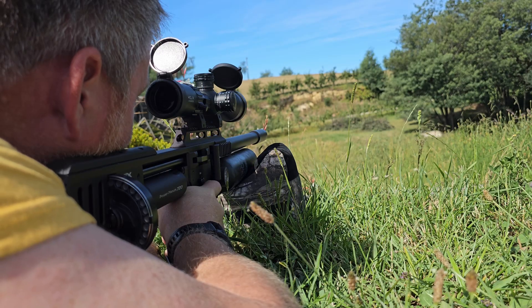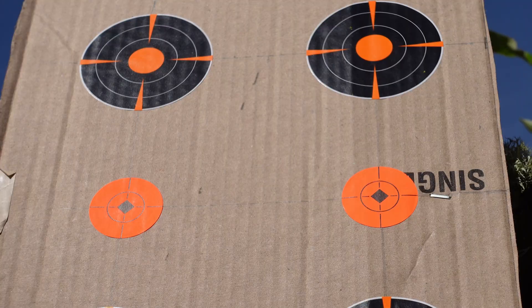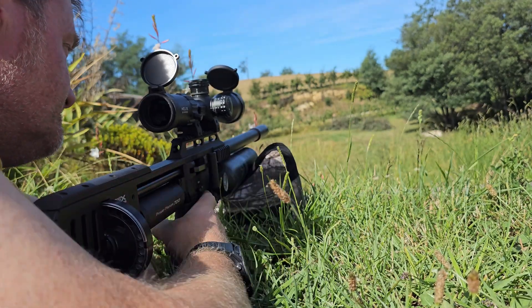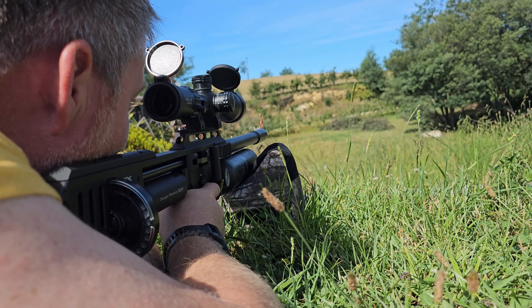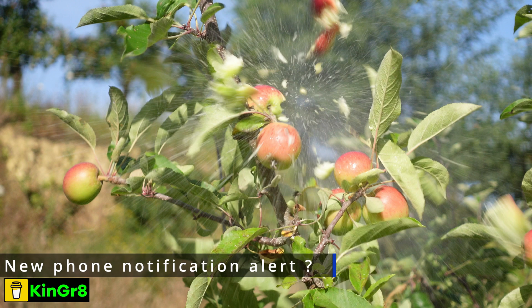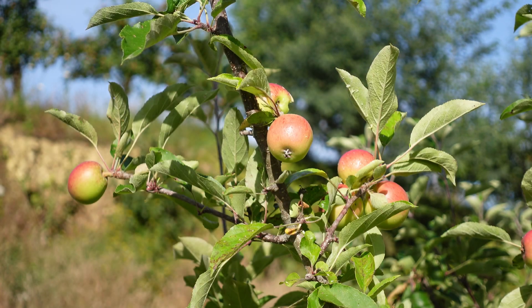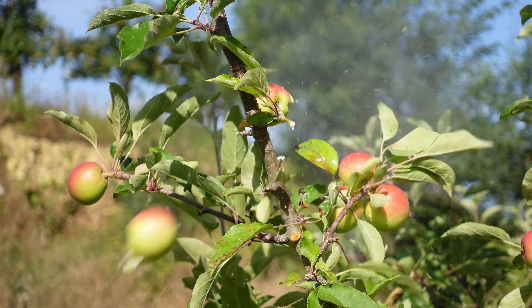60 metres on some baby apples — they're about, I'd say, 30 to 40 mil in diameter. So I've now confirmed my zero at 60 metres.